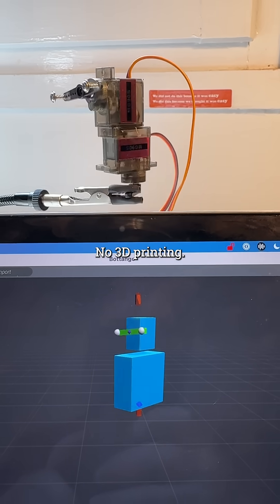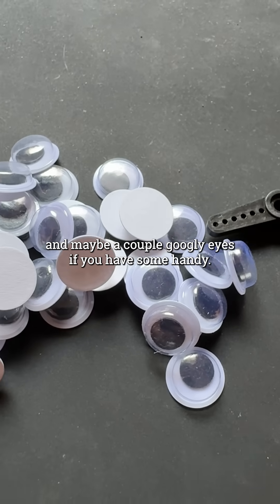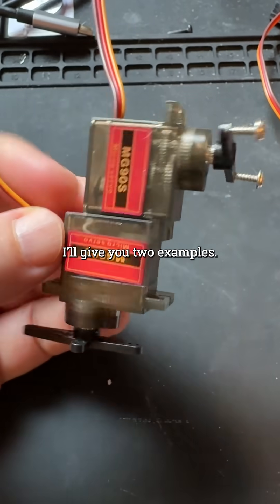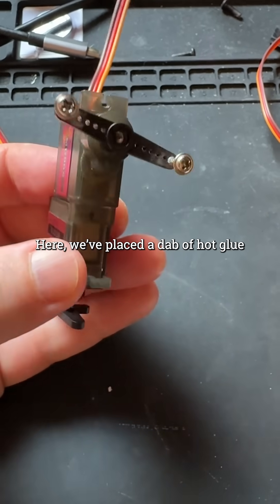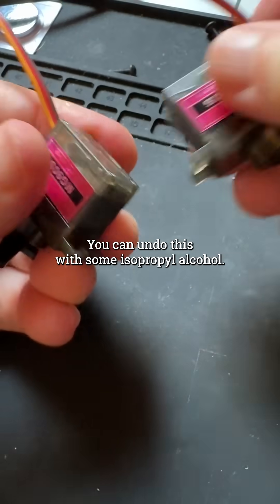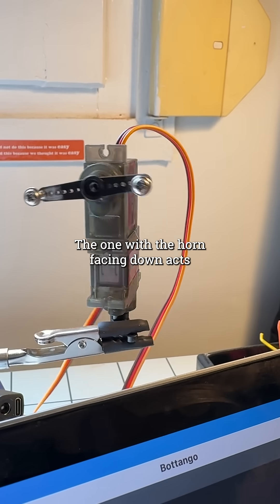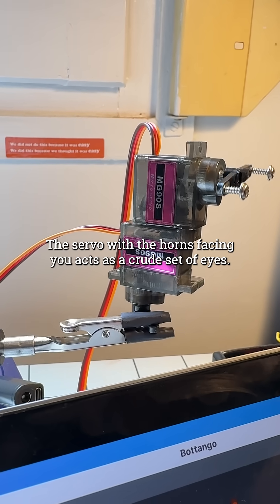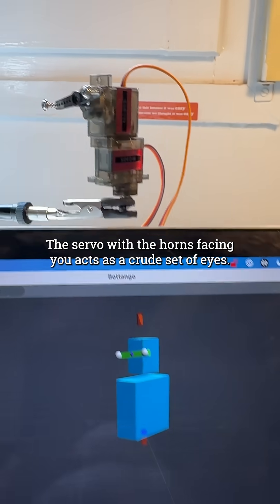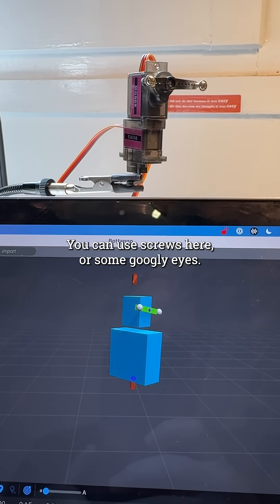No CAD, no 3D printing, nothing more than two cheap servos and maybe a couple of googly eyes if you have some handy. I'll give you two examples. Here we've placed a dab of hot glue between two servos in this orientation — you can undo this with some isopropyl alcohol. The one with the horn facing down acts as a kind of base to pan left and right. The servo with the horn facing you acts as a crude set of eyes. You can use screws here or some googly eyes.